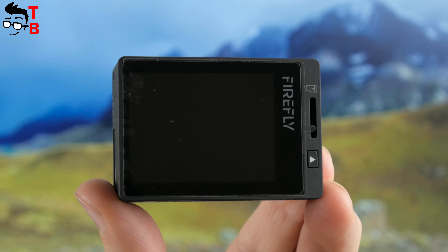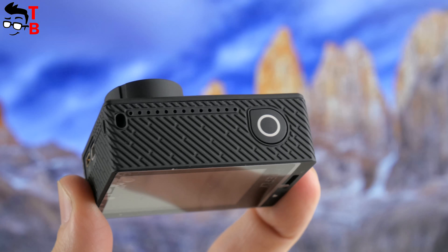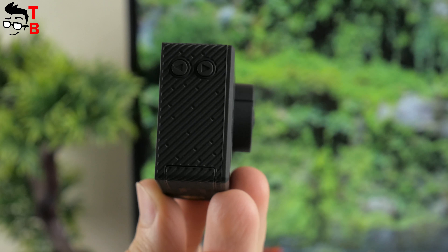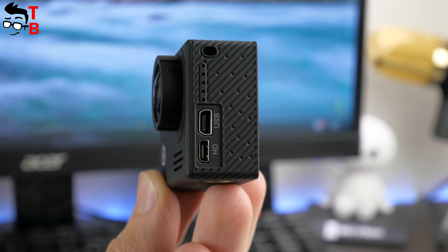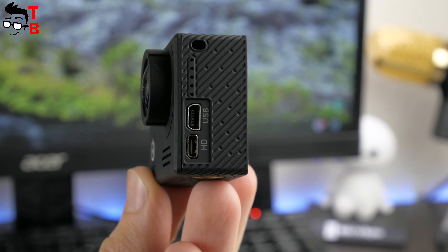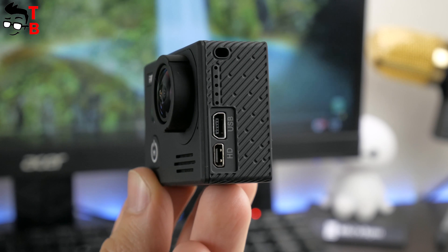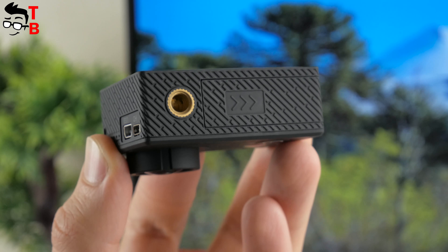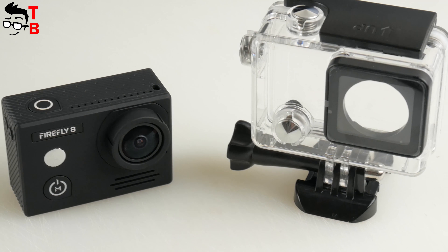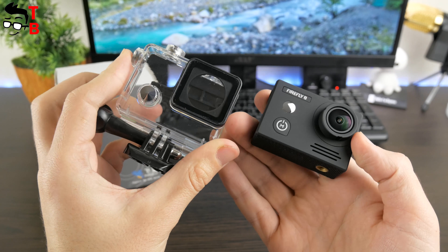On the other side, you can see the 2-inch display, a slot for microSD memory card, and the playback button. The shutter button is located at the top, and there are another two buttons on the right side — this camera has many buttons, which is great. The left side has a micro HDMI port and microUSB port for transferring files and charging. You can also connect an external microphone for high-quality voice recording. At the bottom, there is a battery compartment and a ¼-inch screw for tripods and other accessories.